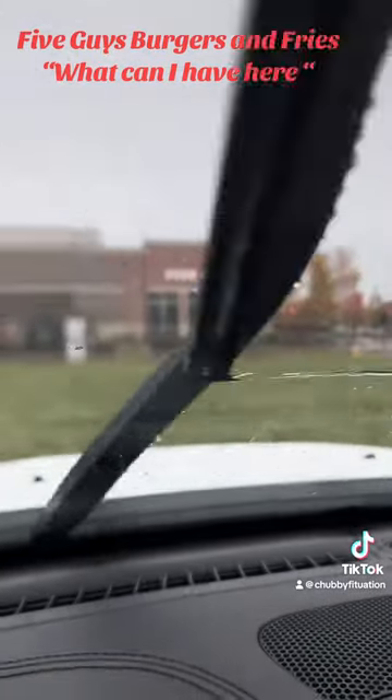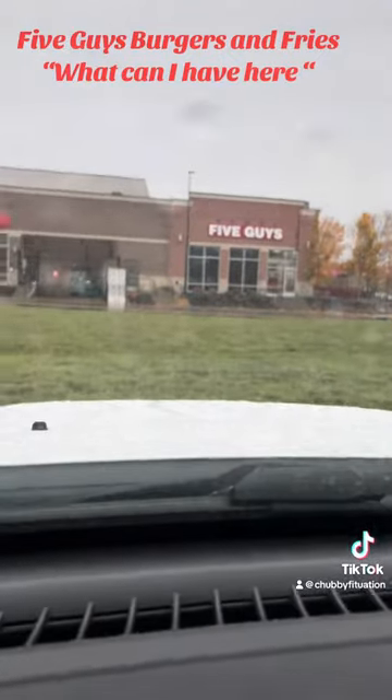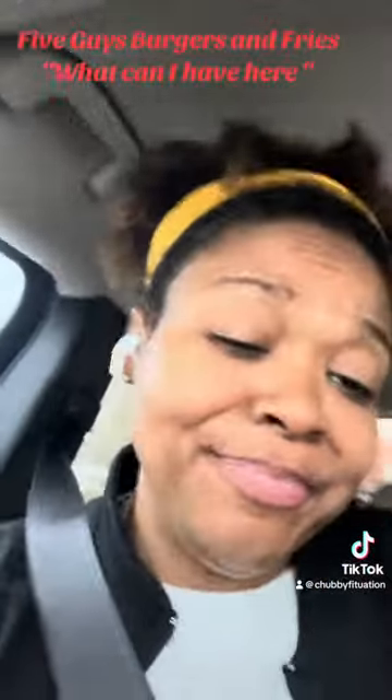Hey, Chubby Picture Watching here. I'm just out today — it's raining, but I'm rolling with my windows down, and I went by and smelled the grease from Five Guys Burgers and Fries. So you're asking, 'Hey Chubby, what can I have here?' Well, let me tell you.